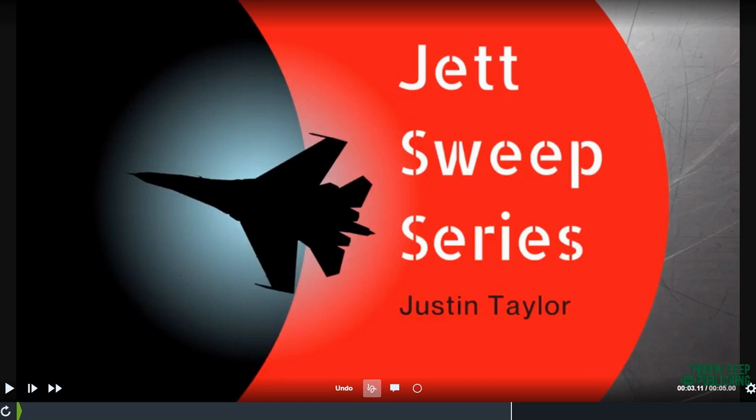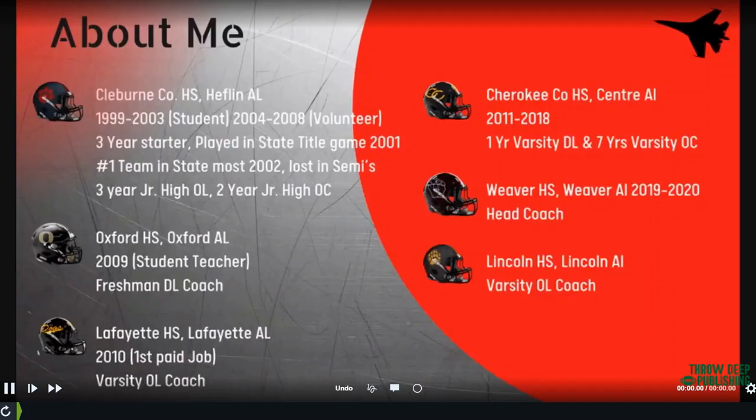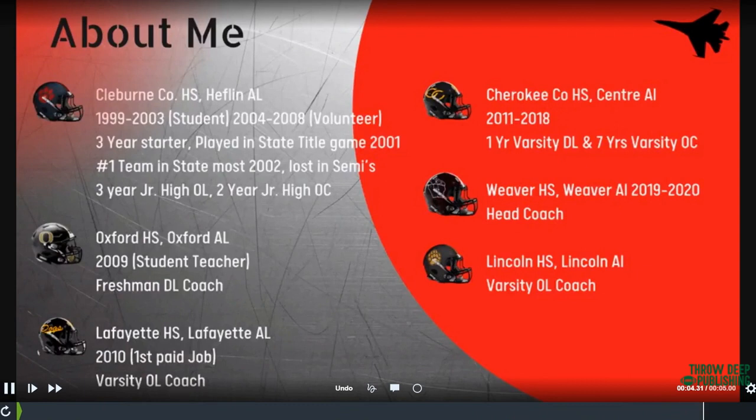Coach Taylor is going to talk to us about the Jet Sweep series. Coach, why don't you introduce yourself and tell us a little about what you're doing now. My name is Justin Taylor. I went to Cleveland County High School in Heflin, Alabama. I was a three-year starter and got my love for the game there. We played for a state championship and had a chance my senior year to play for another one, but lost in the semis — we were the number one team in the state.